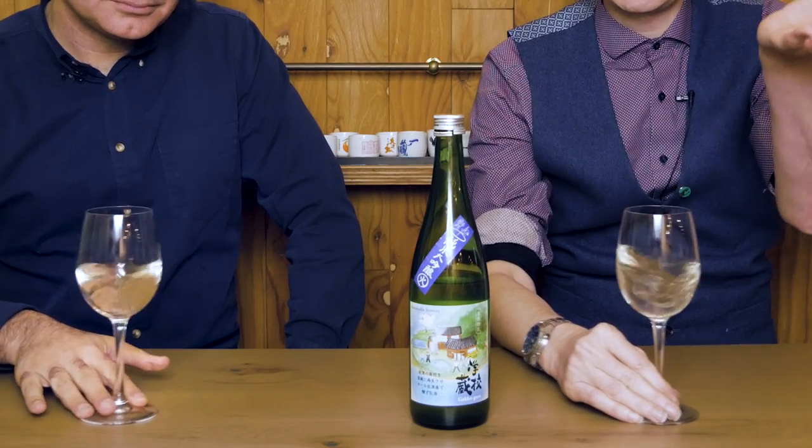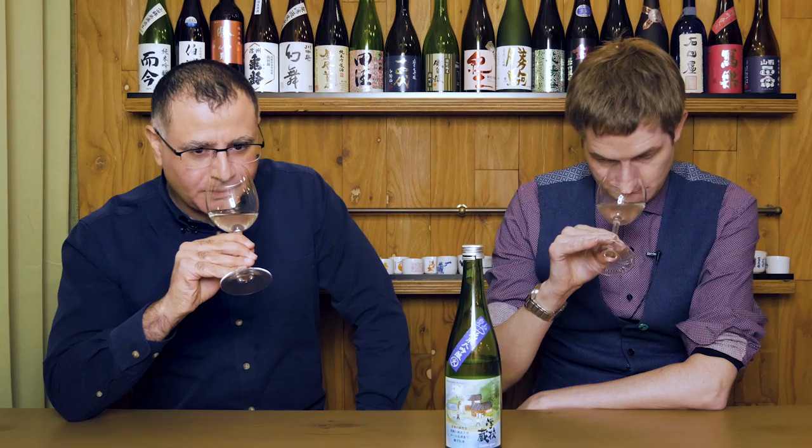Let's check the nose. Very pronounced Ginjoka. I'm getting a lot of apple, red apple, and some elderflower. It's quite floral as well — white flowers. Really nice, elegant, and pure. I'm quite nervous actually — I made this thing. I'm waiting for the judgment of Paris here. I'm getting a lot of banana, lychee, and strawberries as well. Any sake where you're spending this long on the nose and not even getting to the tasting part is a good sign — I keep going back to it.